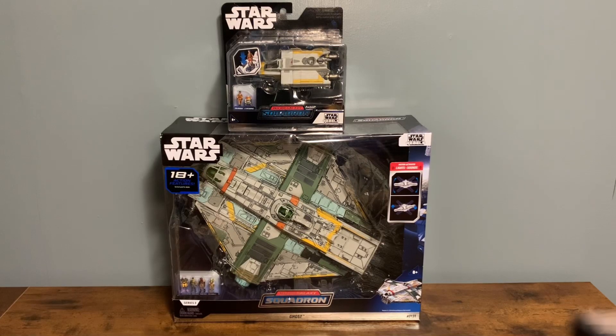What's going on y'all? StoneAmando here. Thanks for checking out the review today. We're taking a look at the Ghost and the Phantom. My wife got me the Ghost about a month ago and I've had it in the box. I've been really anticipating getting a review done on it. Then just a couple of days ago, the Star Wars Toy Collector posted that the Phantom was in stock at Walmart, so I snagged it for $10.